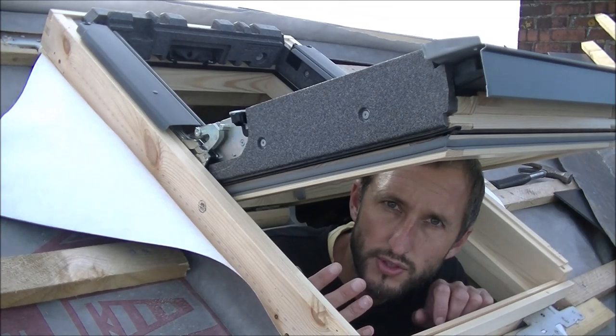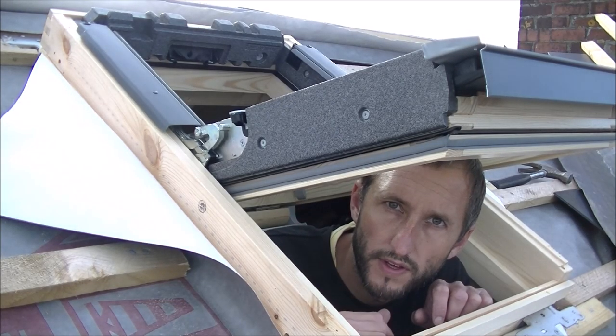So I've checked all this to make sure all the gaps are even. It's all good, so I'm going to take the window out and we'll carry on fitting the flashing.